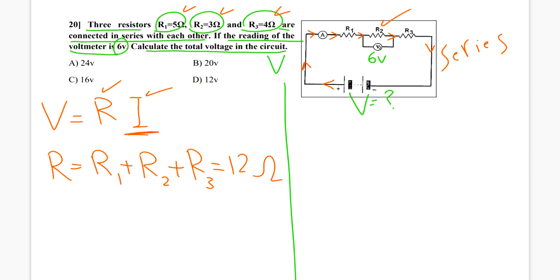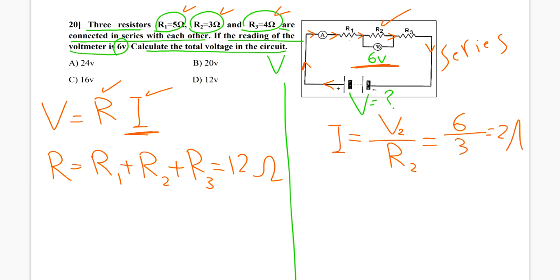In R2, we have the resistance of 3 ohm and the voltage of 6 volt. So I can say I equals V2 divided by R2, which is 6 divided by 3, so the current is 2 ampere. This 2 ampere is the same current through all the resistors, as we agreed, because it's a series circuit.